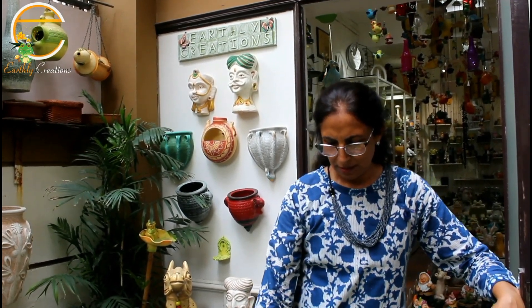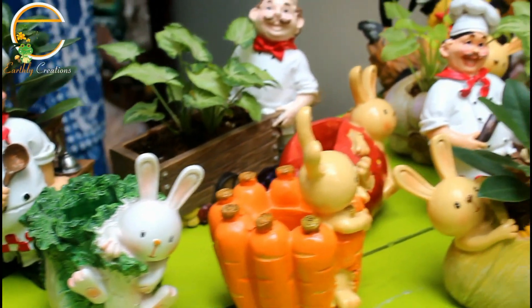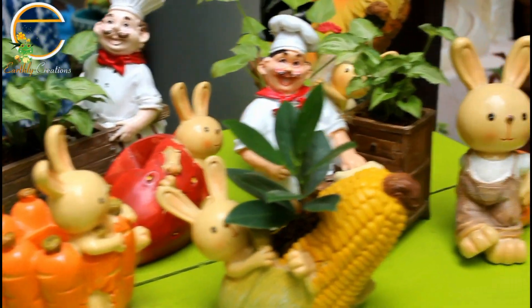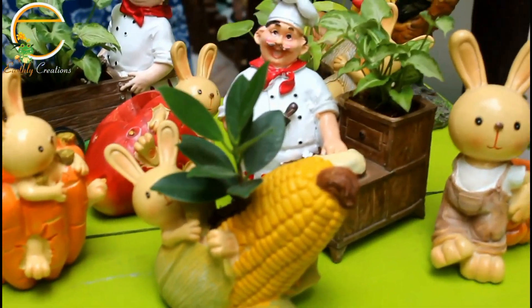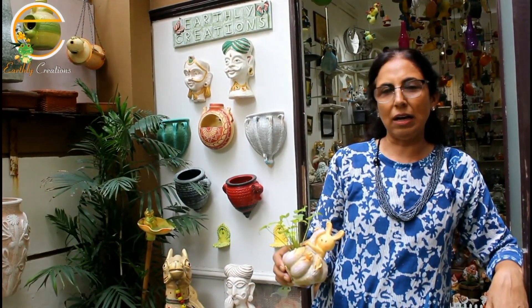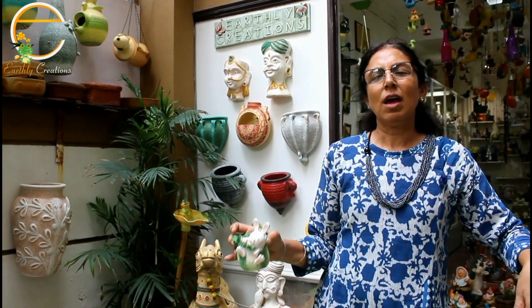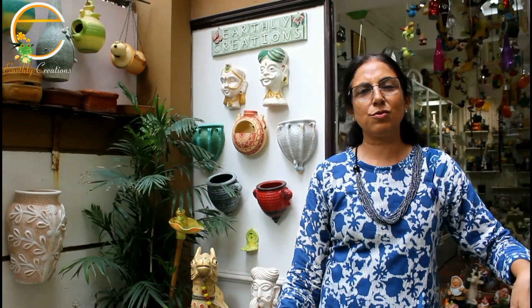So we did a vegetable series. We have done bunnies with carrots, bunnies with corn, bunnies with strawberries, pumpkin, and we have a planter in the shape of garlic. So bunnies with lettuce and vegetables — it's a nice way to introduce vegetables to children.